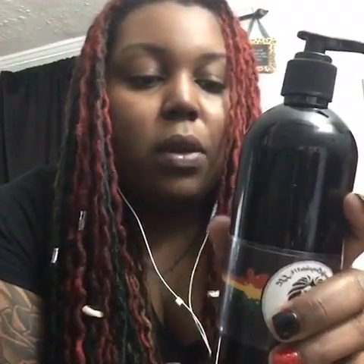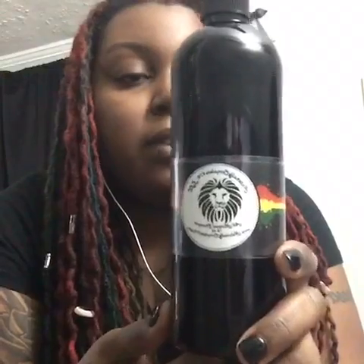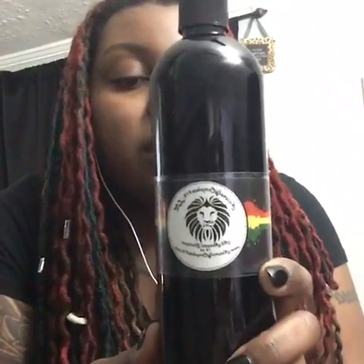The last item I'm going to go over is my all-natural shampoos. It comes in a 16-ounce jar as well and is going to go for $9. It has a coconut milk base and a black soap base, is great for growth, and great for dryness. Clients that have dandruff will love it, and it will be released soon.